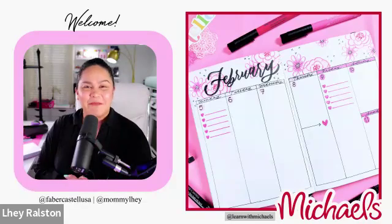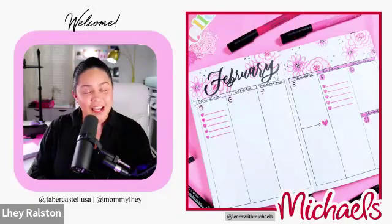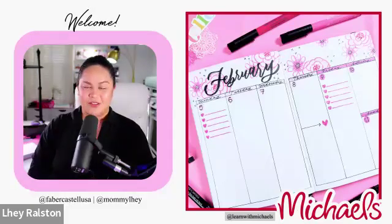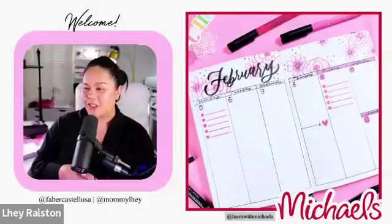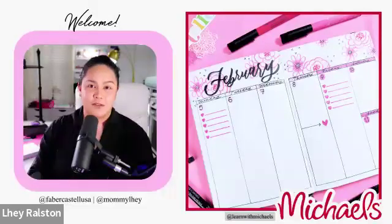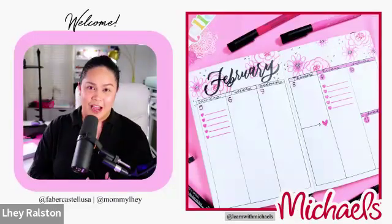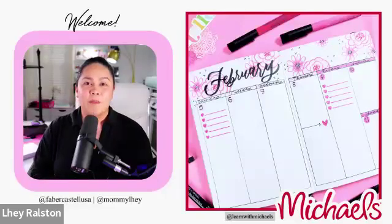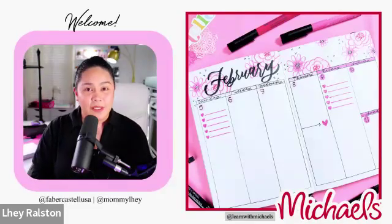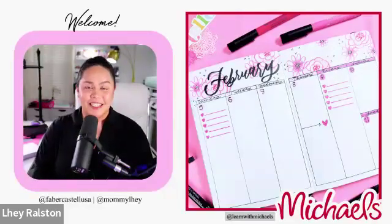Hello everybody, happy Wednesday! My name is Lae Bella Ralston and we have a favor from Faber-Castell USA and Michaels stores. I would like to welcome all of you - thank you so much for joining in. If you're watching this on YouTube, make sure to check out michaels.com for future classes and events. Make sure to follow Learn with Michaels on social media and Faber-Castell at Faber-Castell USA, and my personal is at Mommy Lae.